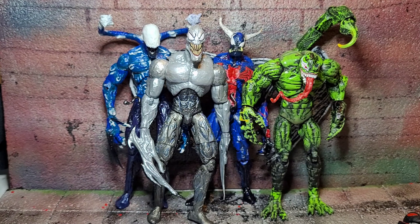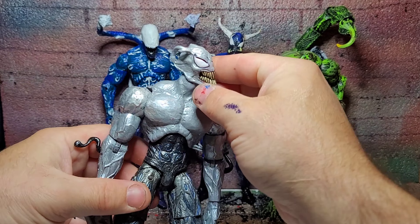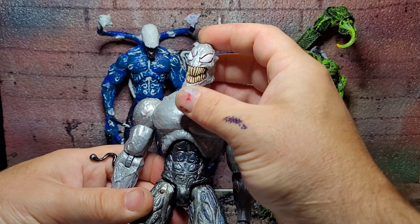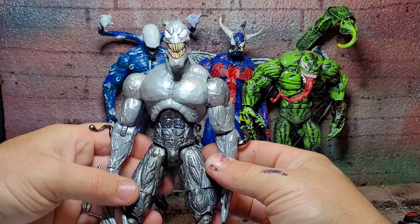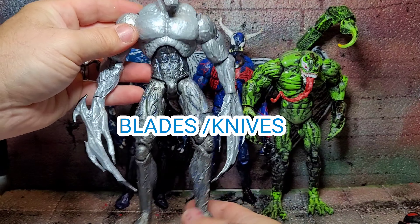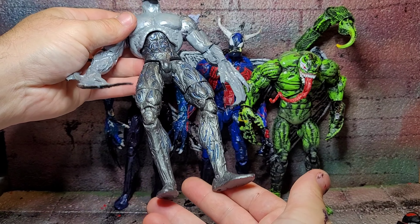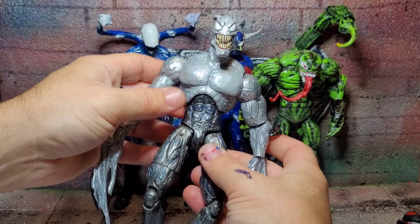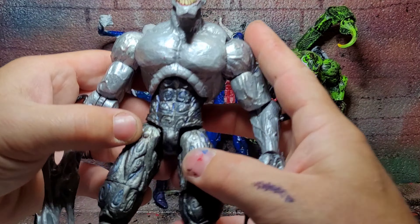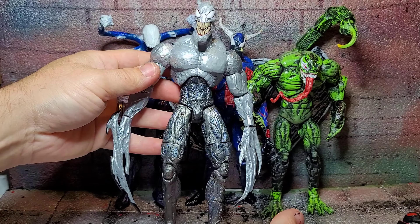Now let's get into the symbiotes. First up we have Slaughterhouse. I used the top of a Marvel Select Venom and the bottom of a Marvel Select Carnage. The head was the whoop-de-whoop head that came off the second version of Carnage and I just fabricated it to fit normally. Those are the Carnage fangs or wings, and the legs are a darker metallic gunmetal with some light blue ingrained into the details — I did that blue just to make it pop and look more three-dimensional.